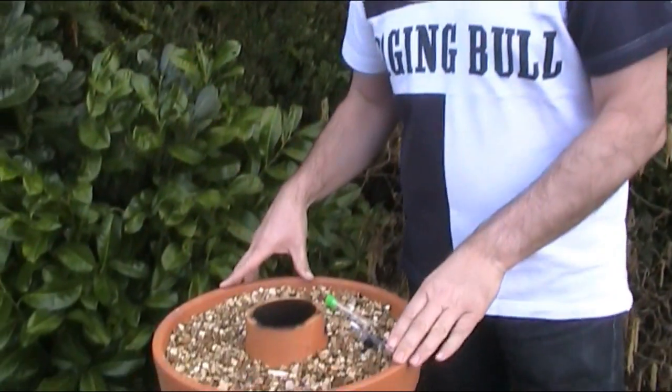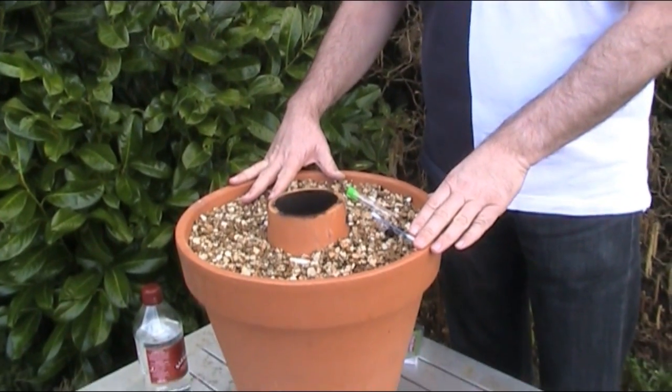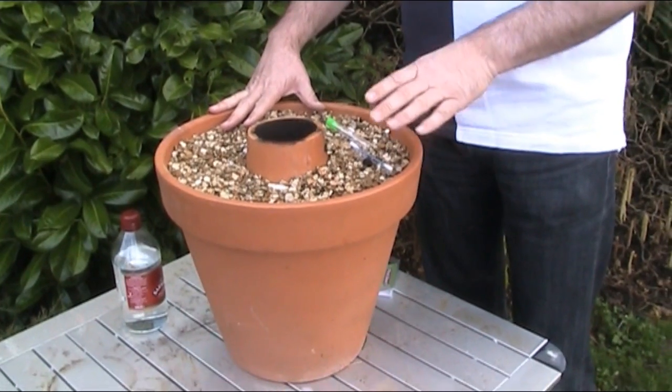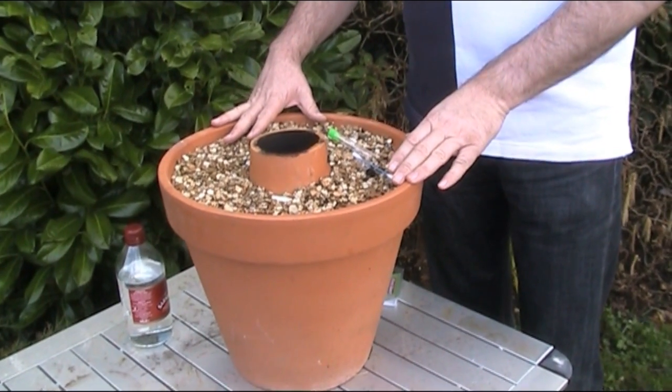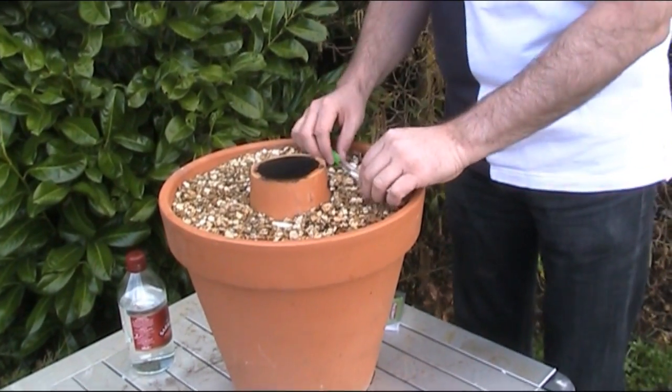Welcome to this short video on how to test for lead in your terracotta pot. Hopefully you've seen this tandoori oven I made before. I've got lots of feedback regarding this and someone asked me the question: are you worried about lead in your pot cooking? No, I'm not, but it does put that thought in the back of your head, so I bought a lead testing kit.